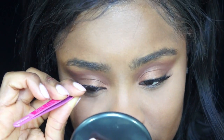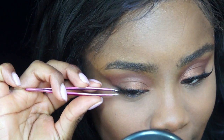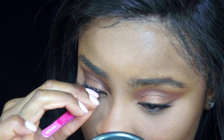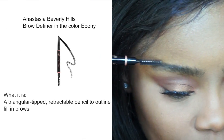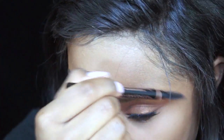So to apply lashes, it's really really easy. You just make sure to glue the first middle part, then you move to the back corner and then the inner corner, making sure that everything is seamless and well blended with your real lash line. So for my eyebrows, I'm using the Anastasia Beverly Hills Brow Definer in the color Ebony.